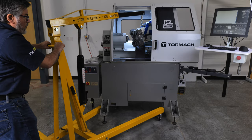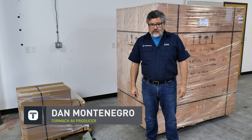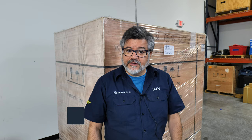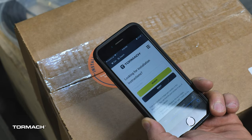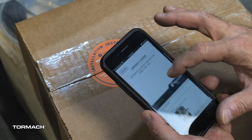This is the updated installation video for the Tormach 15L Lathe and Turret. It's not a replacement for the Operator's Document or Turret Installation Guide. The largest change in this installation is the installation of the Turret. To find the document, you can scan the QR code on the shipping box. A website will open up and then you can enter the part number, and the document will open up on your device.